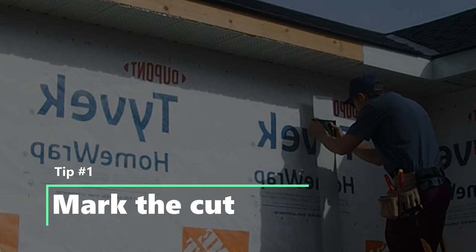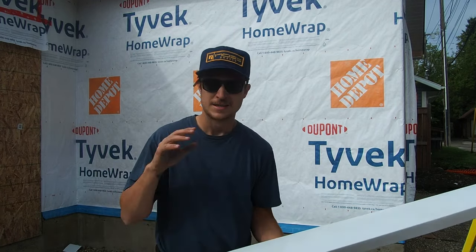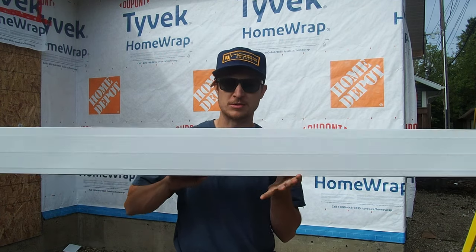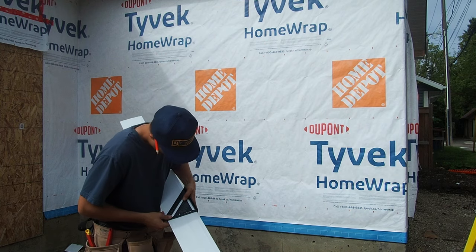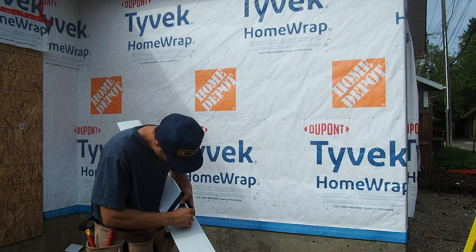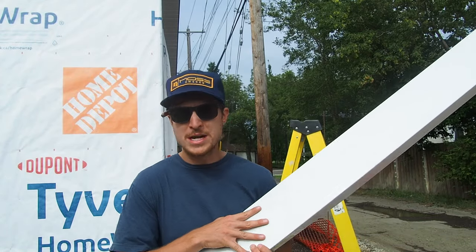Seriously, don't assume you can cut a straight line, especially over a distance like this which is five and a half inches. You might be able to do it over the edge but not down the whole length. So grab your speed square and draw a line. That leads me to point number two.